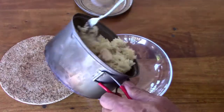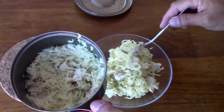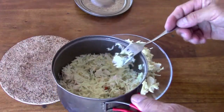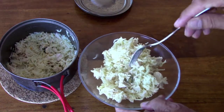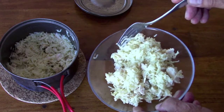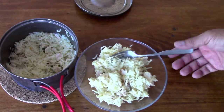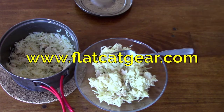Here's my lunch. Very simple — it's a rice dish. I had my jalapeno, I added some chunks of chicken, and I added a cup of soup and noodles. So I turned a simple rice dish into a full meal. Come visit us at www.flatcatgear.com.